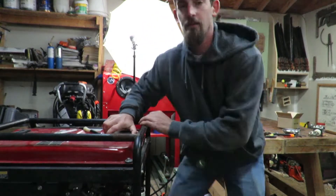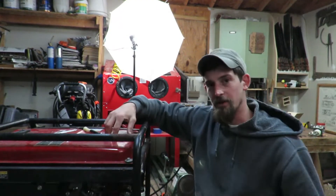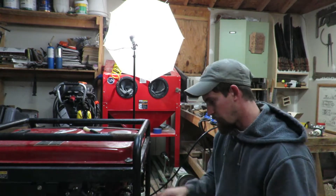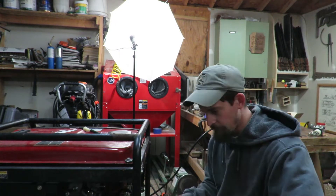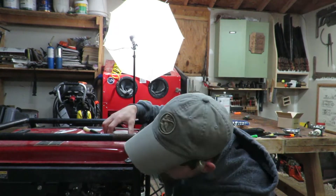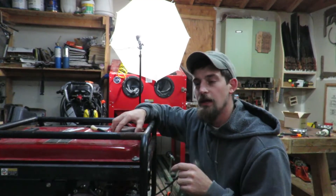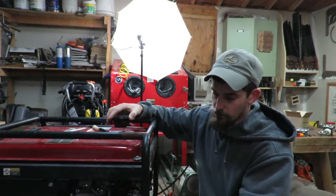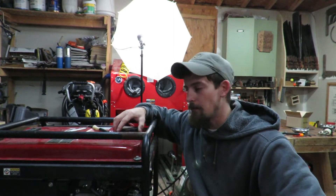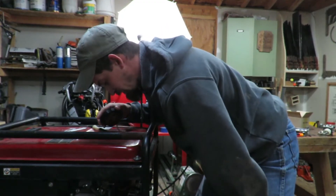All right, so we got it — it still will turn over, but for some reason it's not getting fuel to stay running. One of the things that can happen is because it works off of a vacuum system. I already went ahead on the last video and checked to make sure that the return line into the tank was free and clear so it wasn't getting vapor locked.